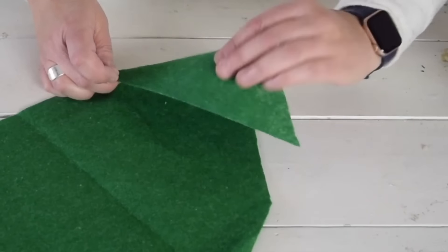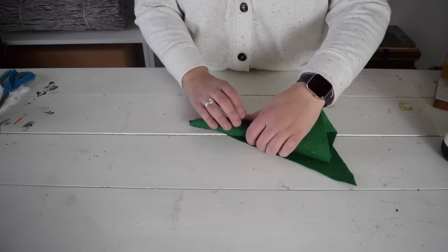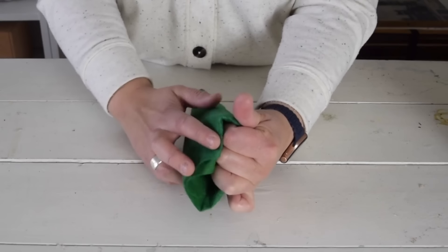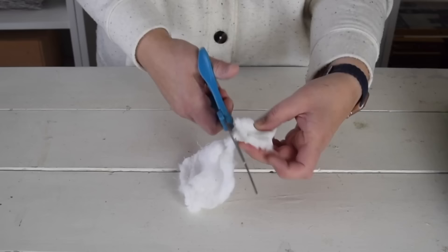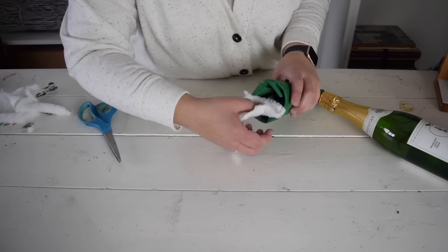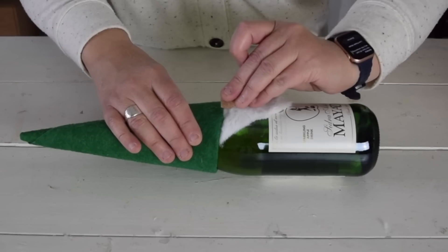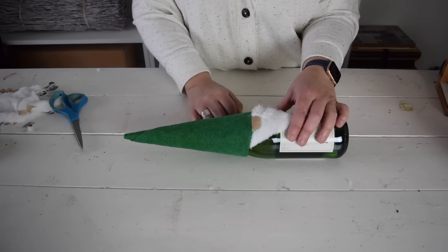For the next bottle I have some green felt and I'm going to roll it into a cone shape, making sure the cone will fit over the top of the bottle. Now that the cone is rolled I'm going to tuck in the edges to give it a nice finished look. I have some fluffy white fabric that I'm going to cut into a triangle and attach the beard to the inside of the hat. To finish this little guy off I want to add a nose.